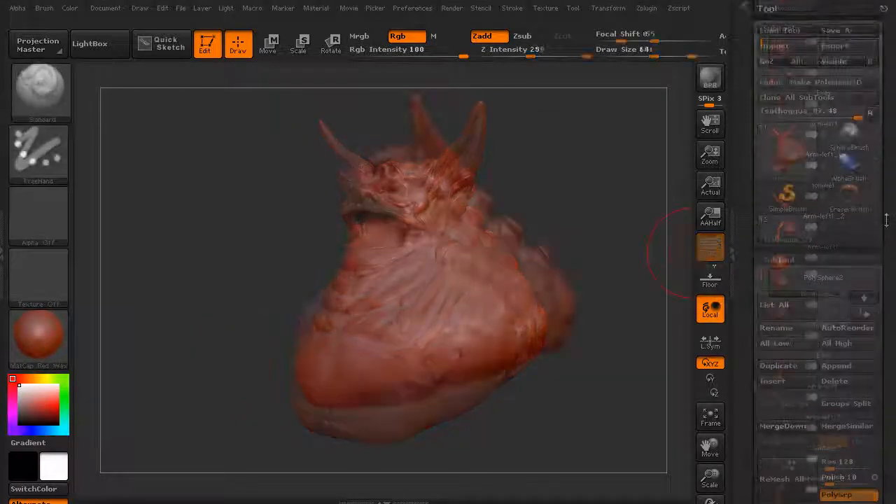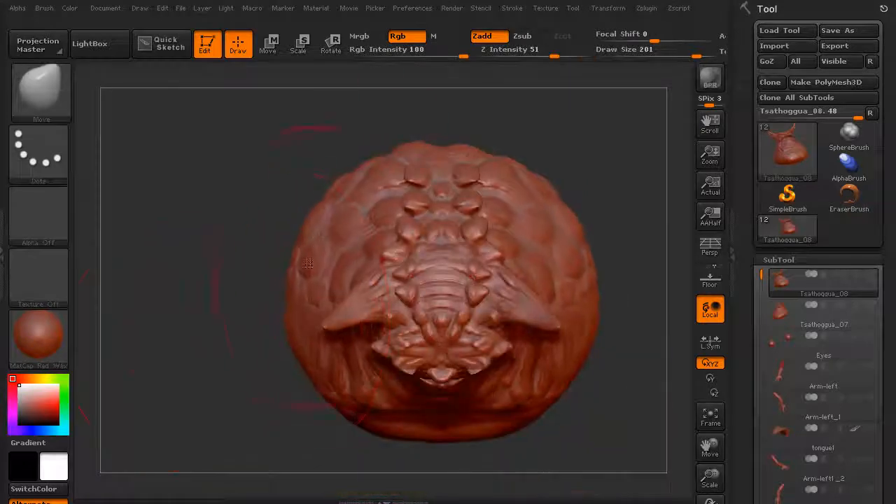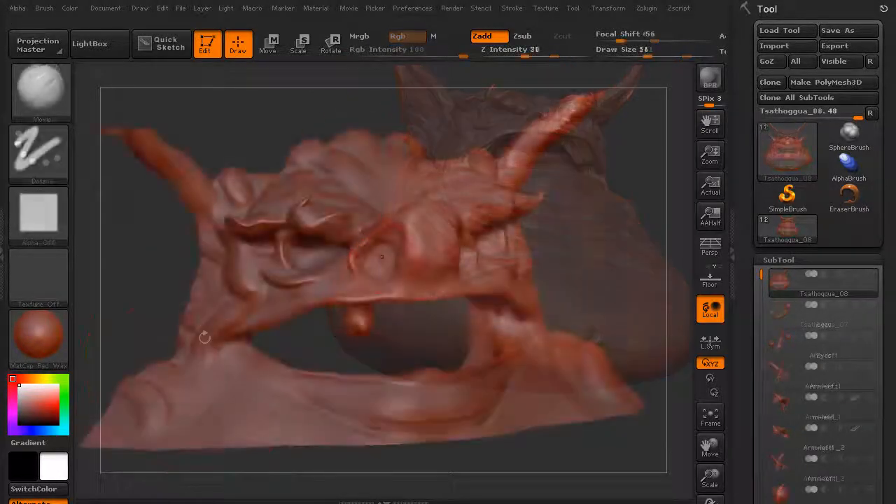In this volume, we're going to take a look at pushing what we've done in the previous volume a little bit further. We're actually going to completely reshape Tothsoga — make him bigger, fatter, bulkier.